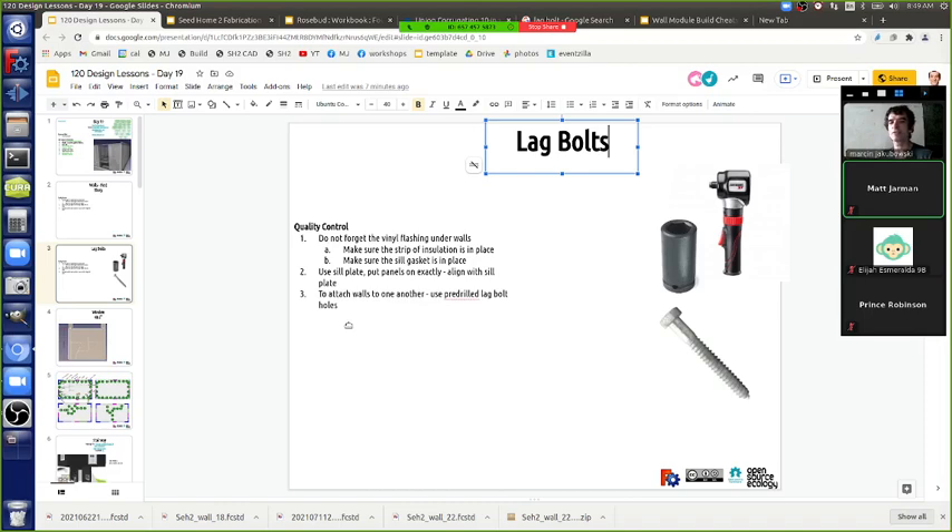After the bottom bolt, do we go to the middle or top? If the panel is really bent up, it's easier to go straight to the top since the top is still flexible and you can move it into place. If you did the middle first and the top is bent, you'd be fighting the top at height on a ladder - not good. So: bottom lag bolt first, then top lag bolt second.